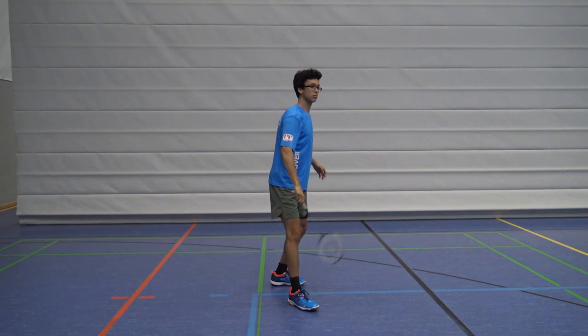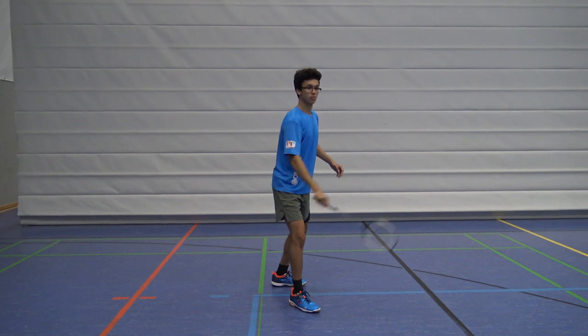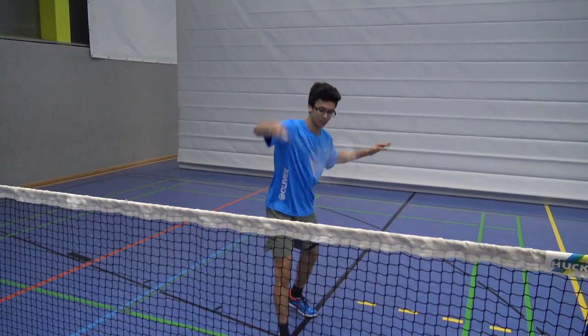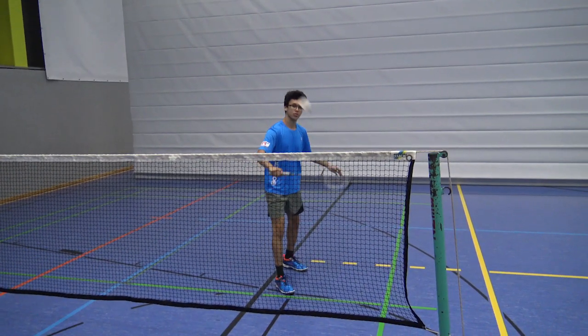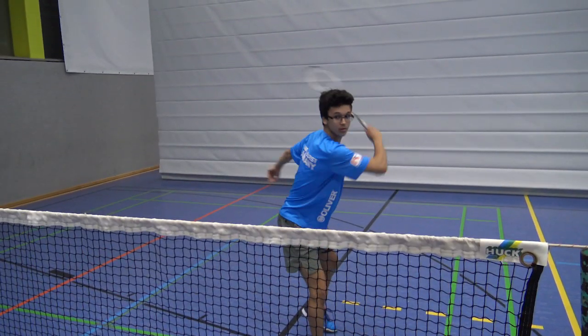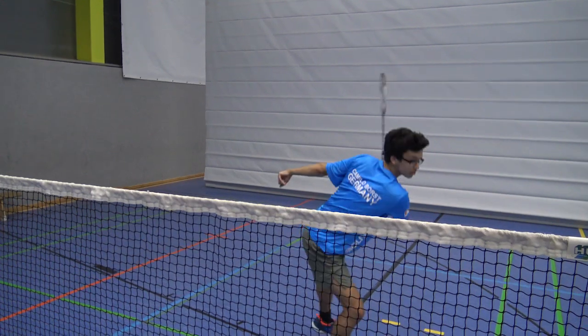If you do it very slow you can clearly see that it's basically just a normal cross court shot. But since you do it so fast it looks very deceptive. Be very early at the shuttle so that your opponent thinks that you can do anything, and then let it fall and hit it cross court.